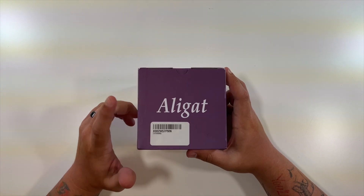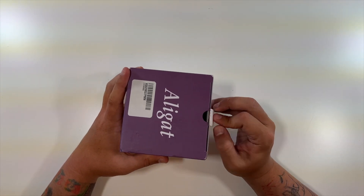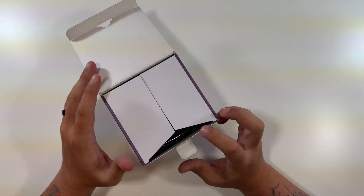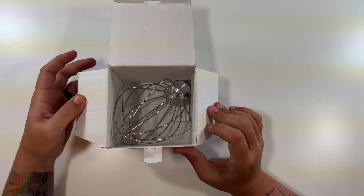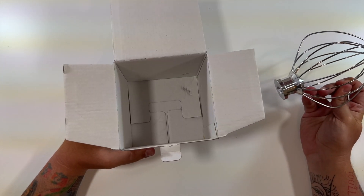The top just has the company name. Thanks to them for sending this to me. Let's open this on up and see what we have. No instructions or anything — you don't really need them. That's of course it for the box.